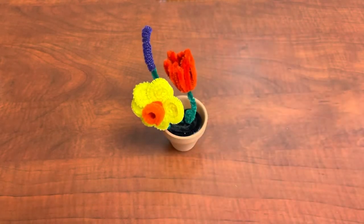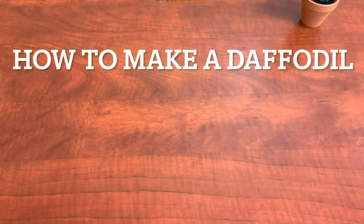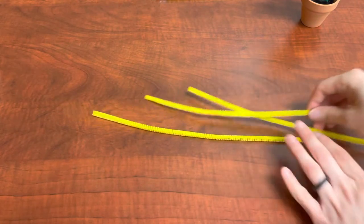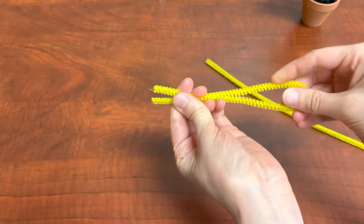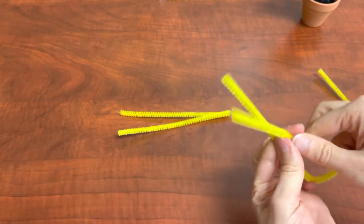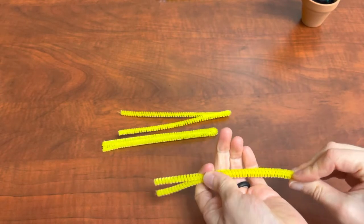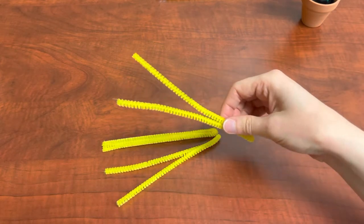Today I'll be showing you how to make a daffodil, a tulip, and a grape hyacinth. Let's get started with our daffodil. To make our daffodil we are going to need three yellow pipe cleaners, one orange pipe cleaner, and one green pipe cleaner. Let's start with our petals — take your three yellow pipe cleaners and fold them in half to find the midway point. After you've done that, unfold them into the shape of a star.